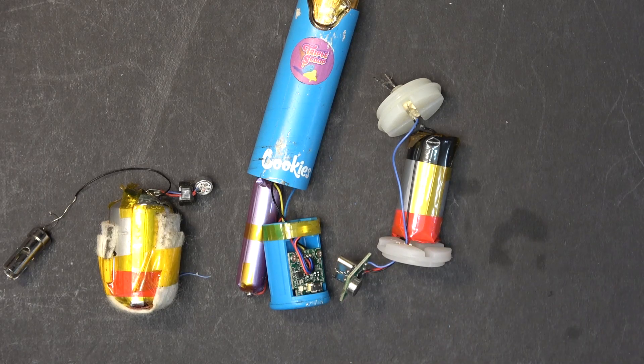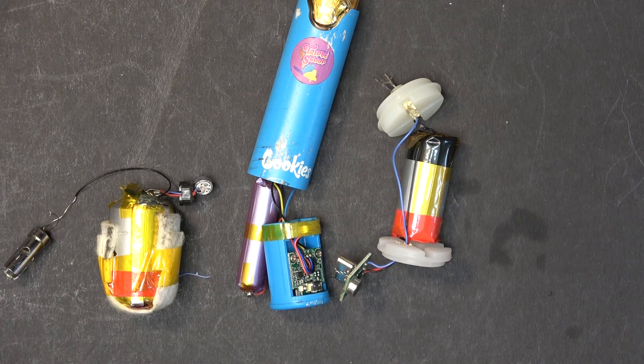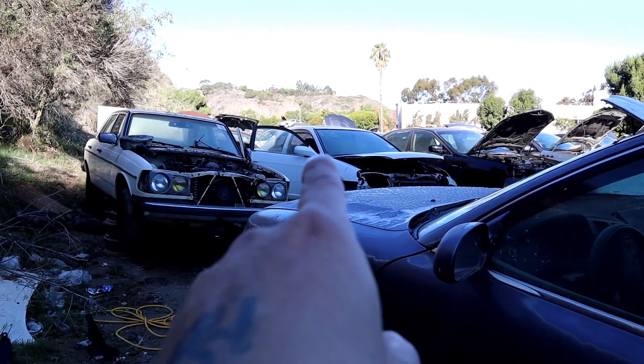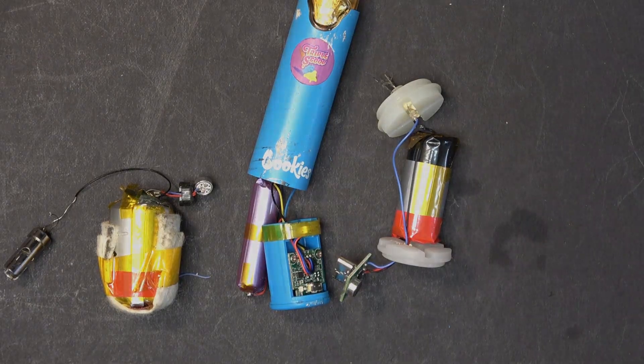Let me tell you one more place that you can pick up quite a lot of these for free: the junkyard. There are a lot of these that I picked up from the junkyard. That's all for now folks, thanks for watching — I will see you next time.